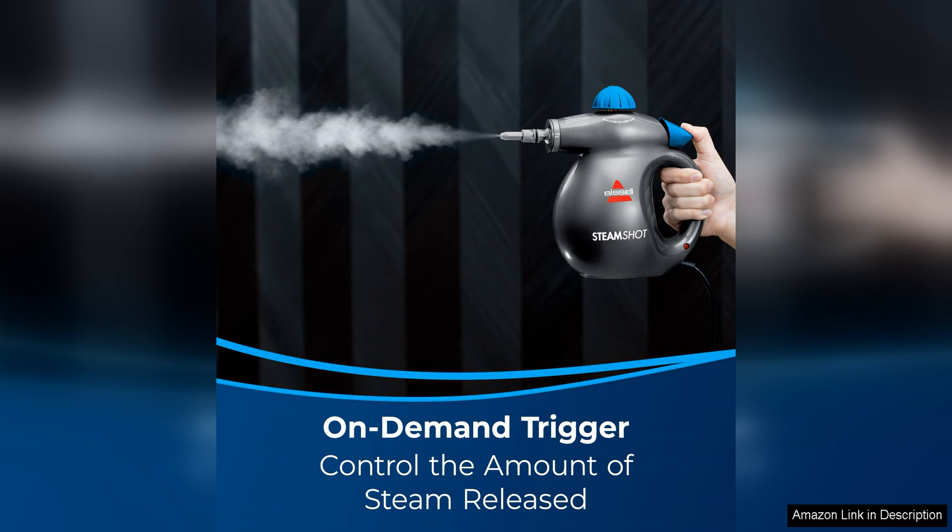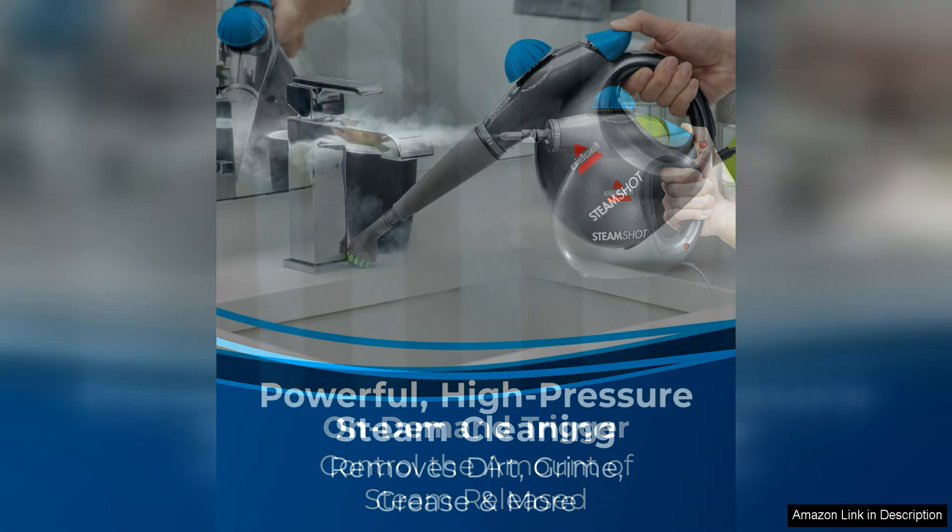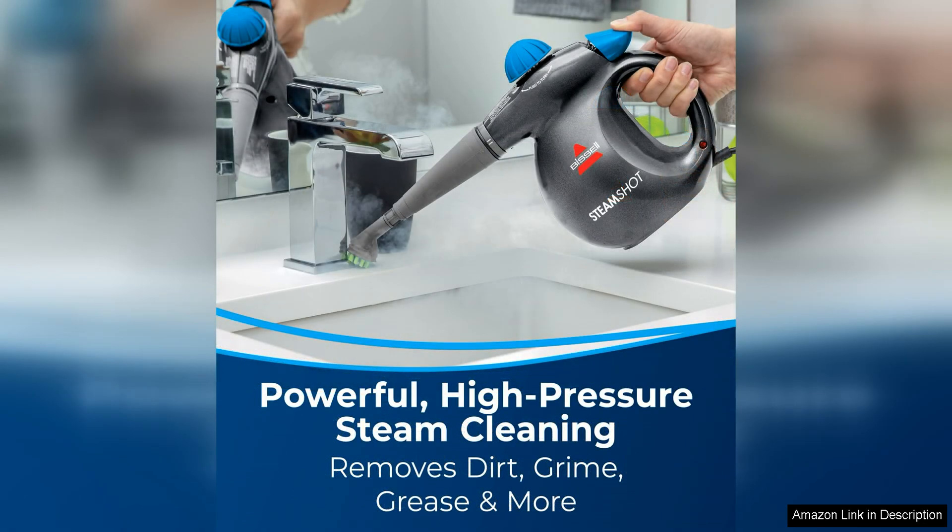The multi-surface tools included with the Steamshot make it easy to clean a variety of surfaces, from countertops and tile to grout and stove tops. The extension hose and detail brush allow you to reach tight spaces and crevices, ensuring a thorough cleaning every time. The tools are easy to attach and switch out, making it simple to customize your cleaning experience based on the task at hand.